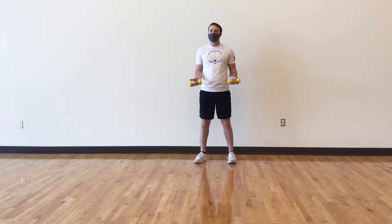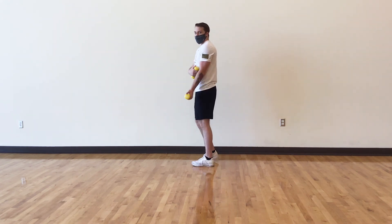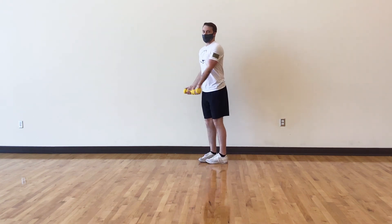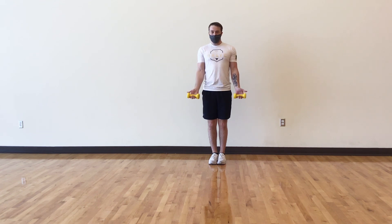For this final exercise it's going to be known as the Zottman curl. We're going to start in a traditional curl position making sure your hands are in a supinated position — palms facing up — and keep your elbows to your side. Bring it up, then switch over to a pronated position and control on the eccentric on the way down. Then go back to the original starting position: up, flip, and down.